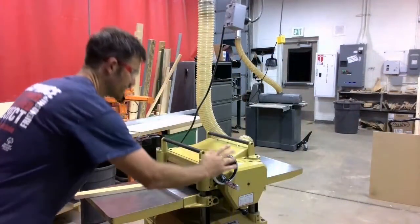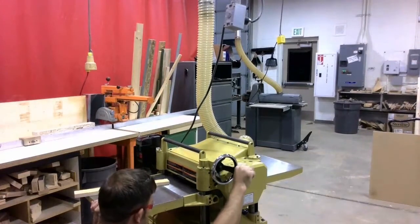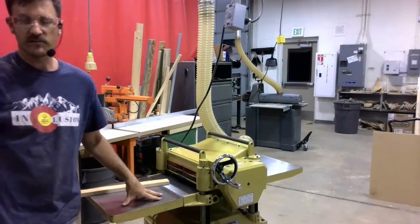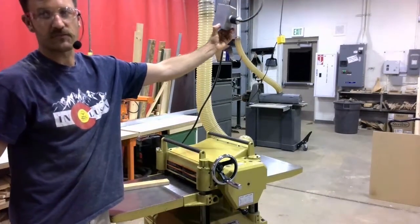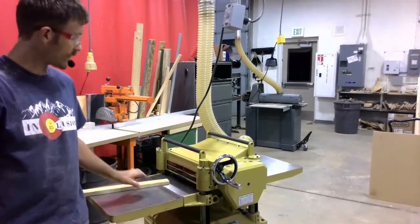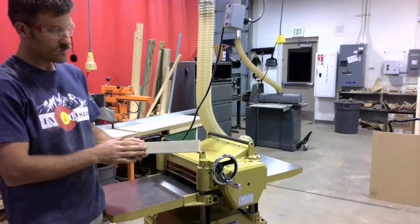We are going to now use the adjustment handle to raise the table up to that measurement — in this case, 13 sixteenths of an inch. The machine is now ready to be turned on. I've got it plugged in right up here. I'm going to go turn on the dust collector, and then we're going to turn the machine on and look at what it takes to plane this to a proper thickness.